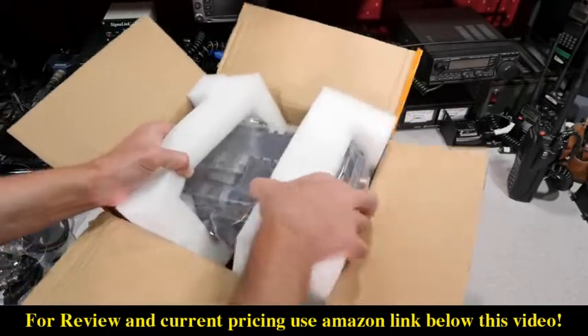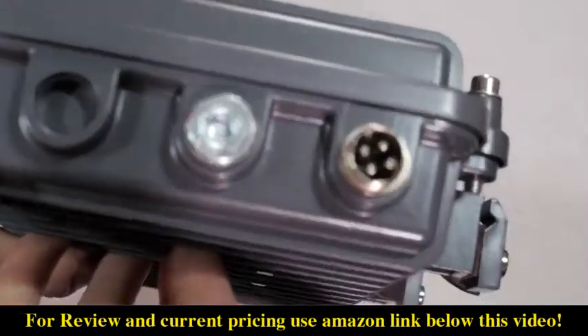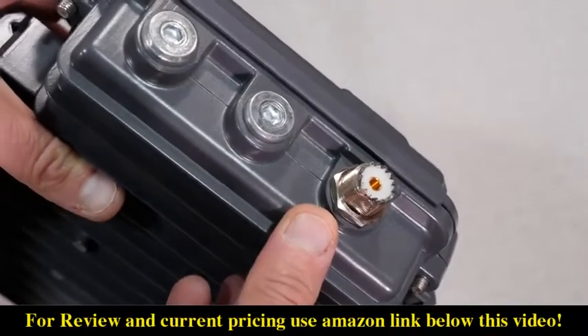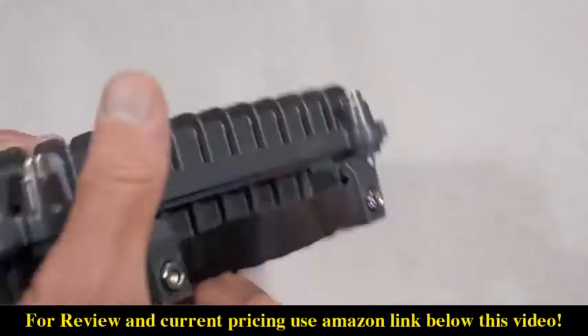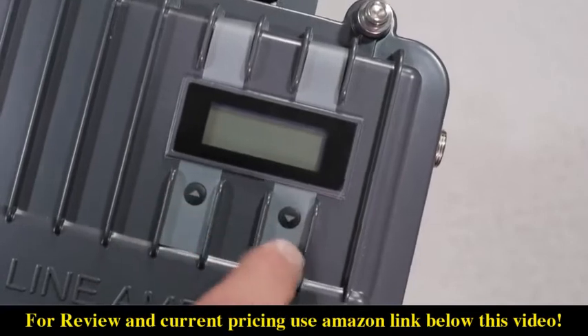The repeater itself is housed in a heavy-duty aluminum enclosure. On one side is a four pin power port and on the other side is a UHF female connection, also known as an SO239. There's what appears to be a leather carrying strap on the top and a small LCD display with two buttons on the front of the unit.